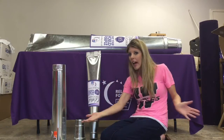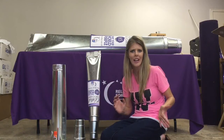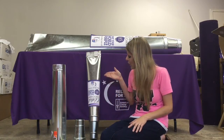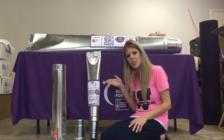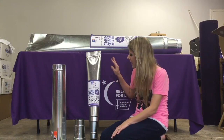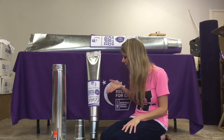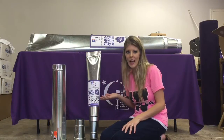Hey guys, Cassie here coming to you live from my basement where I create all sorts of crazy Relay for Life stuff. Today I'm going to show you how to make these awesome little paint tubes to use for your decor for your upcoming Relay for Life events. The theme this year nationwide is 'Paint Your World Purple,' and if you're using that at your local event, these are a really fun decoration item that you can make.